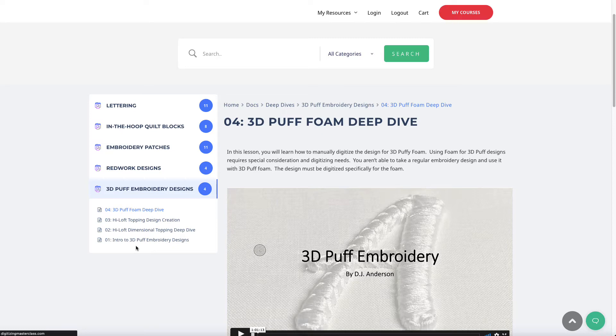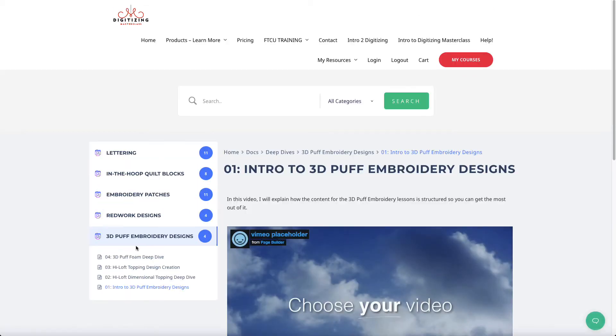It's just hitting the stores now, so by the time you see this it'll be starting to reach Floriani stores. You might want to mention it to your Floriani dealer — if they weren't part of the big dealer show that happened a couple of weeks ago, they might not know about this product. So you may want to tell them about it: it's called Floriani High Loft Dimensional Topping and Stabilizer.